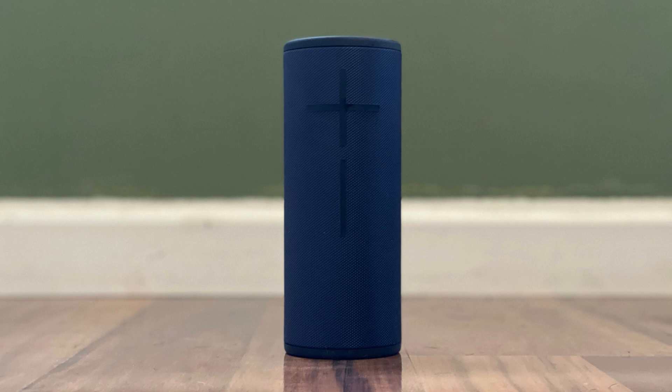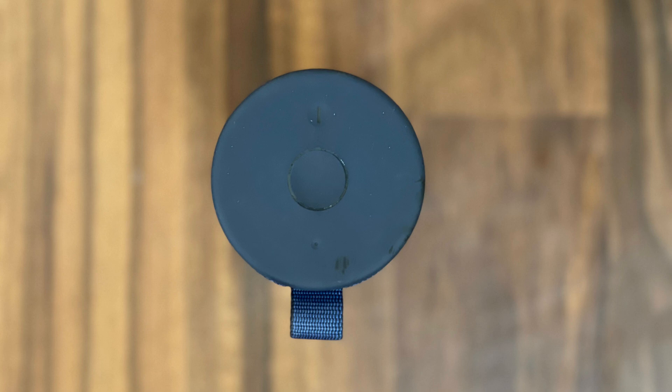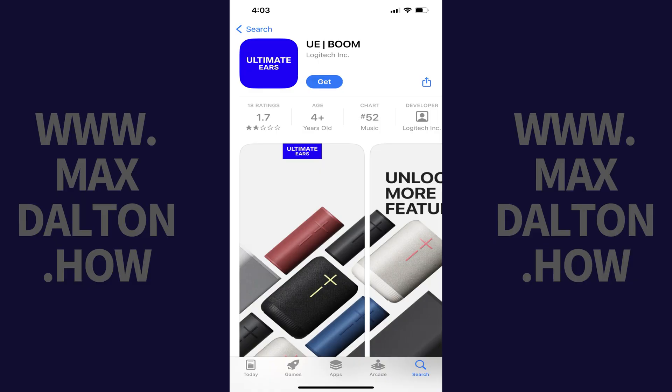However, before we walk through the steps to connect multiple Ultimate Ears Bluetooth speakers using the Party Up feature, there are some things to keep in mind. The Party Up feature is compatible with all Ultimate Ears Boom, Mega Boom, Ever Boom, and Hyper Boom speakers. It is not compatible with the Ultimate Ears Wonder Boom, Blast, or Mega Blast speakers. And finally, this will require the Ultimate Ears Boom app.